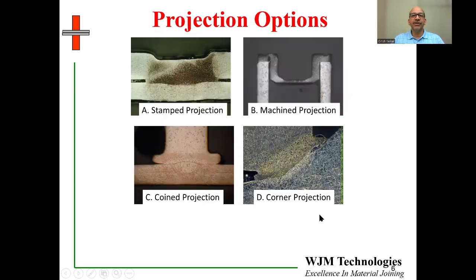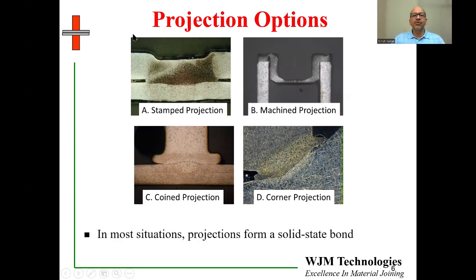Here are some examples of cross-sections of welds with different types of projections: stamp projection, machine projection, coin projection, and corner projection. You will notice that in most situations the welds formed in projection welding are a solid-state bond — there is no fusion at the interface. We have already discussed solid-state bonds in an earlier video on types of bonds. With the coin projection, we begin to see some fusion as the projection is consumed and potentially becomes a nugget.